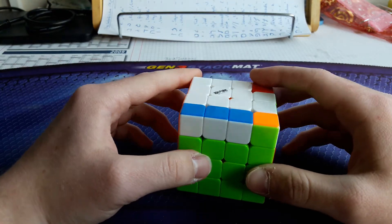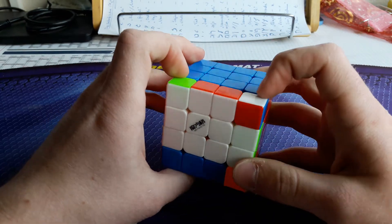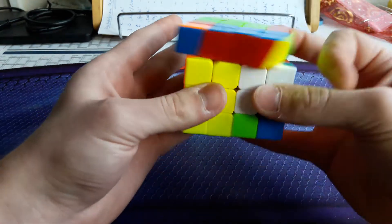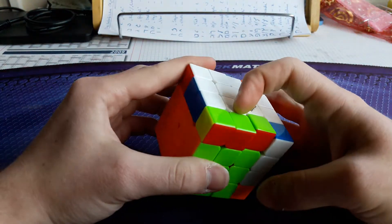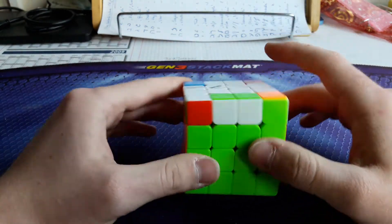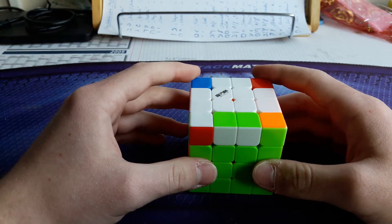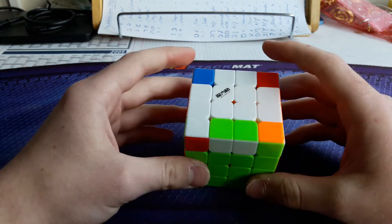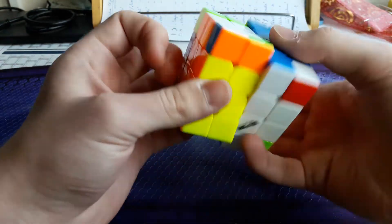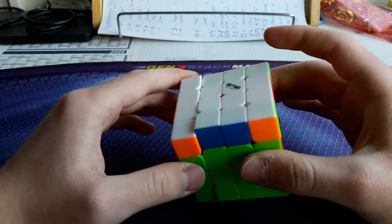Now the sune cases. First one: bar in the front, corners are here, here, and here. What I do is simply sledgehammer, parity, and then insert this pair with R U' R'. Next: no bar at all, pieces are here, here, and here. This is one of the longer and harder cases — I do a lefty sledgehammer, then parity ALC, and then cancel into a lefty superman OLL, which solves the OLL.